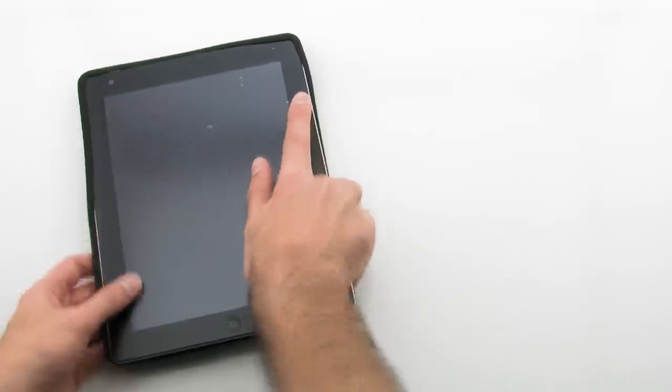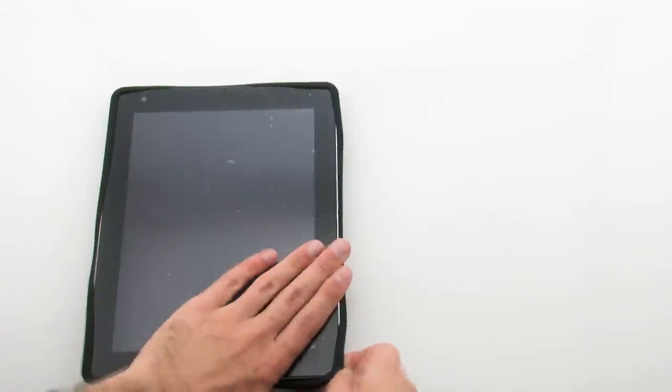To install the case, slide the top of the device into the skin, then pull the corners over the bottom and sides.